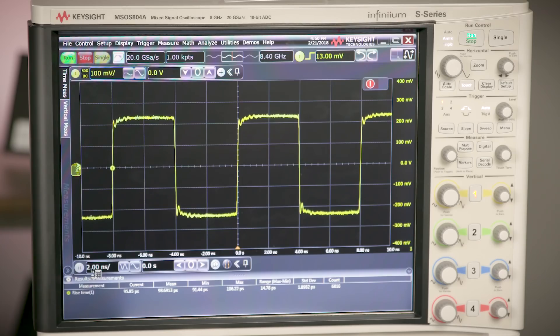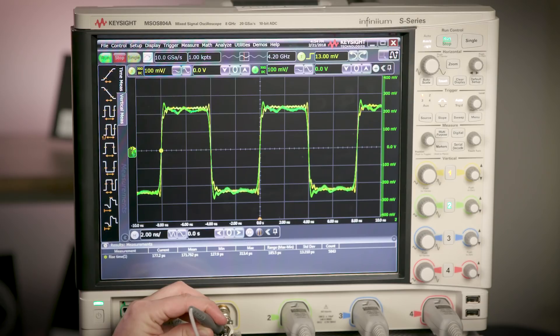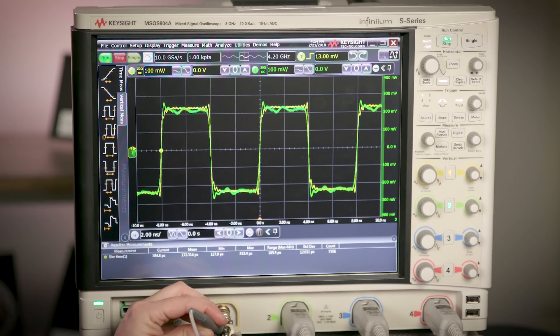The yellow trace shows the true signal being fed right into the oscilloscope from the generator. Note that the true rise time of the signal is 104 picoseconds. We can see what the signal looks like in green using an active probe with no accessories attached. This signal has the same rise time as channel 1, and we can see a lot of signal detail since we have the shortest connection possible and enough bandwidth.